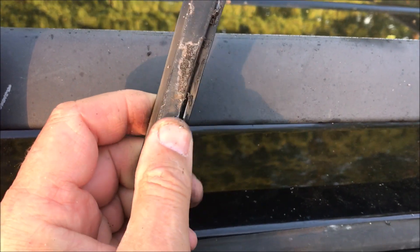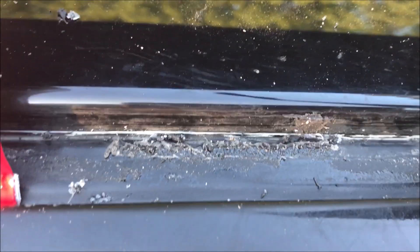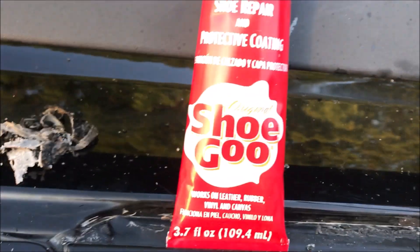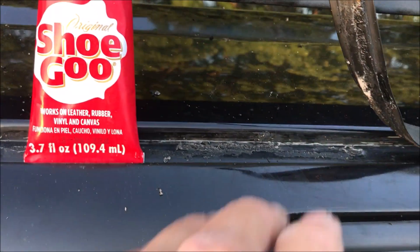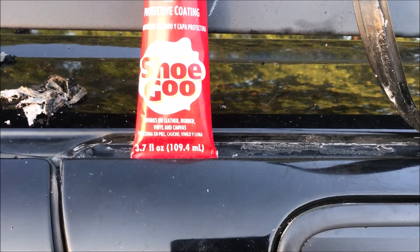I scraped most of the residual crap from the other two products off and cleaned out the channel for the most part. I'm going to apply Shoe Goo and put a 20 pound dumbbell on top of this and let it sit overnight to see if that'll hold it down.